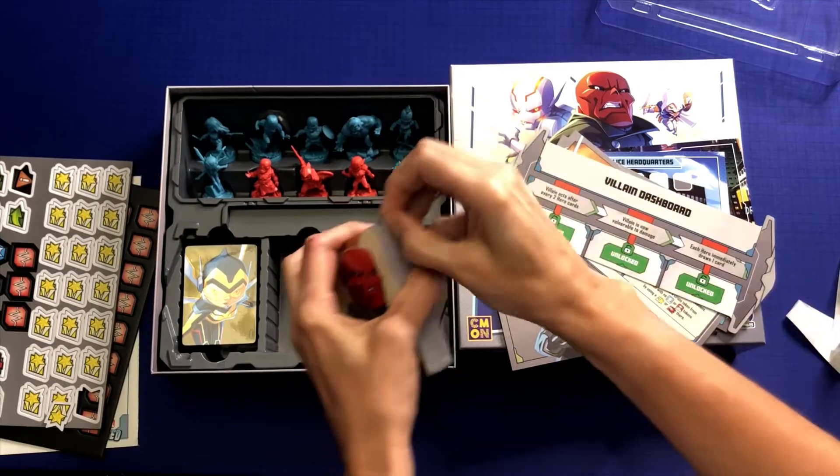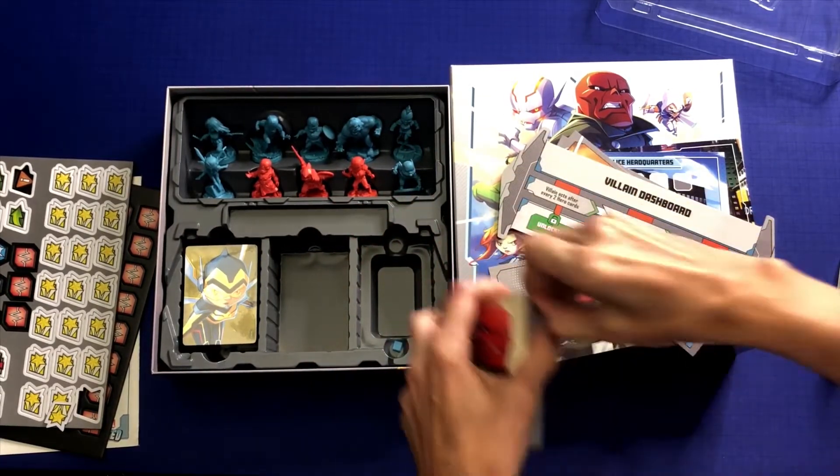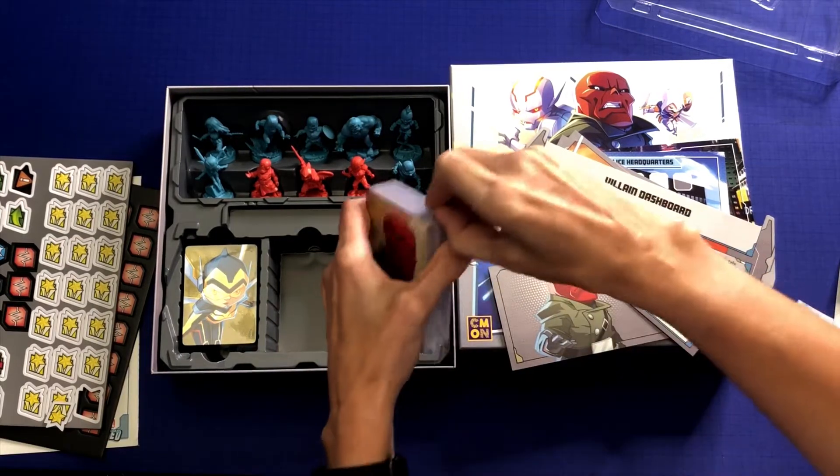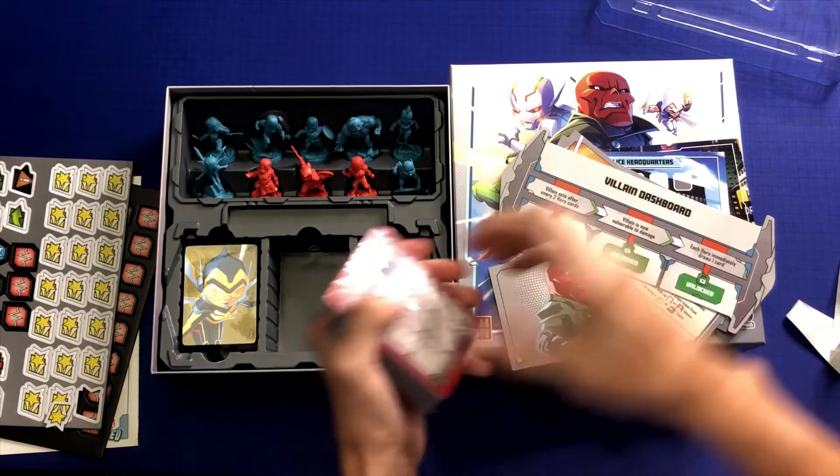This is a co-op game. I believe it plays 1-4, but I'm not positive on that — I probably should have looked at that before I started the video. I will go into that in just a moment.